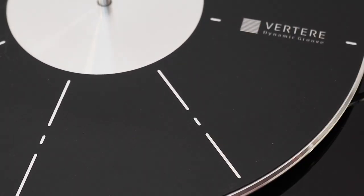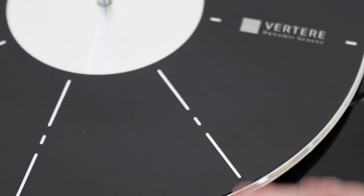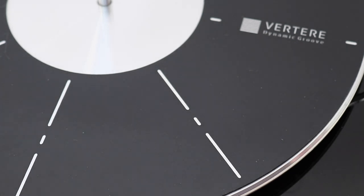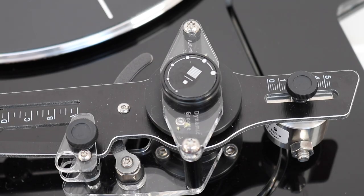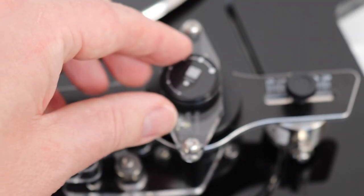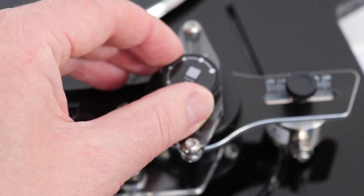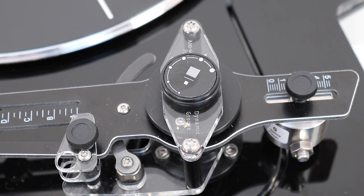Just be aware that the platter is quite thin and partially suspended in the air — if you push towards it, it will give. So be a little bit careful about what tracking force gauge you use; don't use anything too heavy. A standard digital type gauge will be fine. On top of the arm is an anti-skate wheel, but there's no numbered gauge, so you have no idea what setting the anti-skate is currently running at and no idea how much anti-skate you're actually applying. The manual tries to help but doesn't really get the job done either.